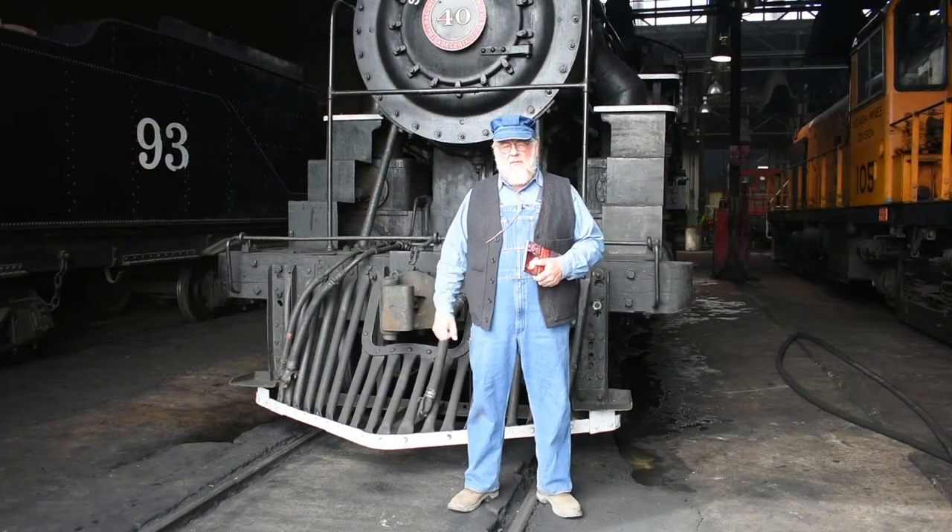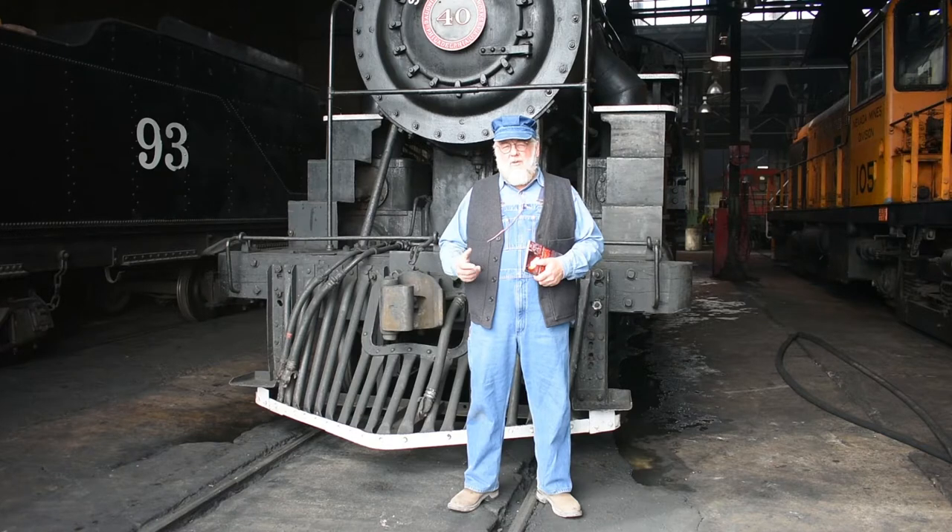Hi, I'm Mark, President of the Nevada Northern Railway here in Ely, Nevada, and I'd like to welcome you to this episode of Iron Horse Cookery.